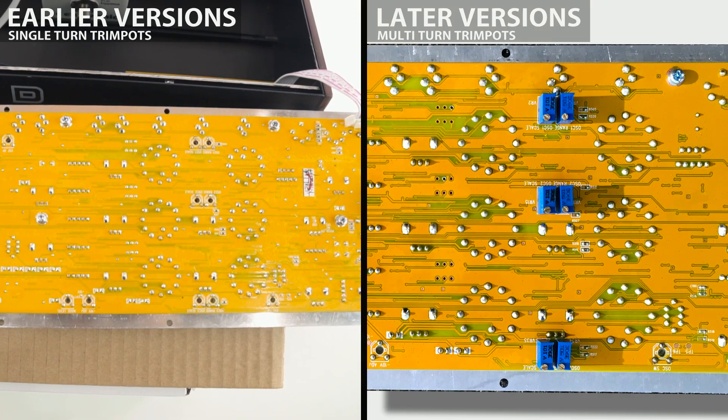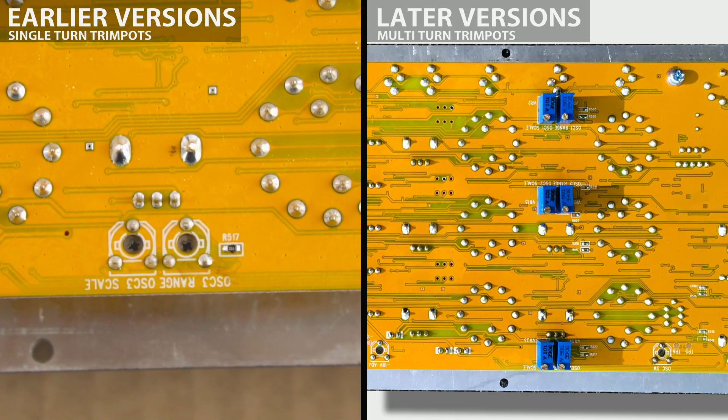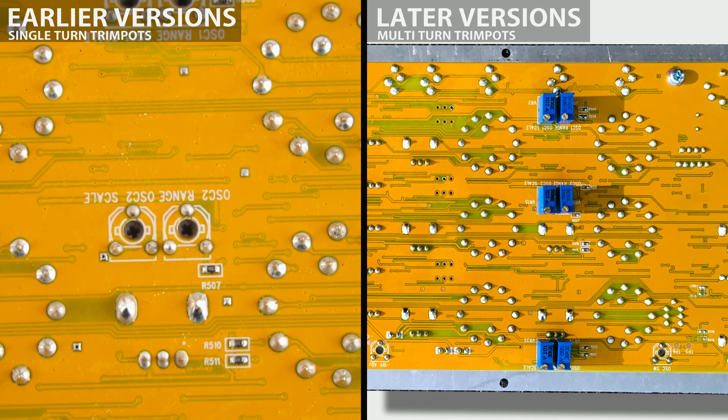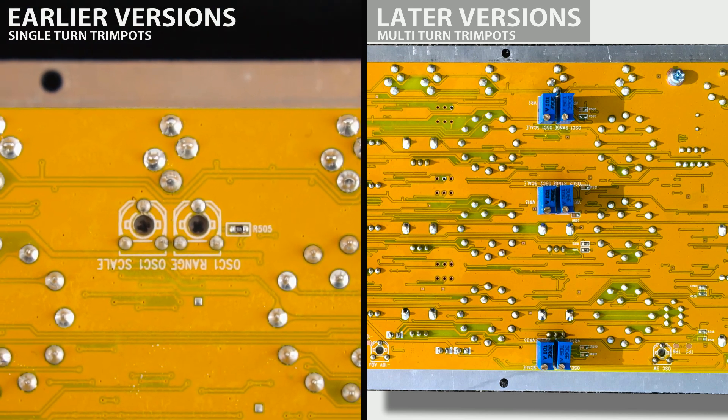A quick update: the early versions of the Model D feature single-turn trim pots, which use a mini Phillips head screwdriver, as can be seen here on the left. The newer versions of the board now feature multi-turn trim pots, which can be seen here on the right, and require instead a mini flat head screwdriver to adjust.